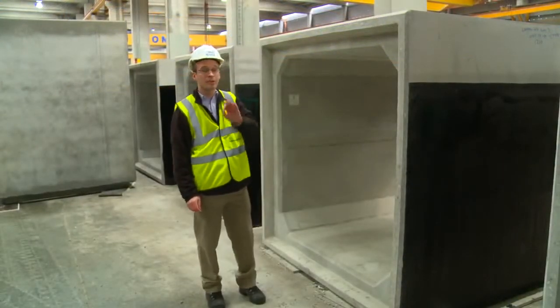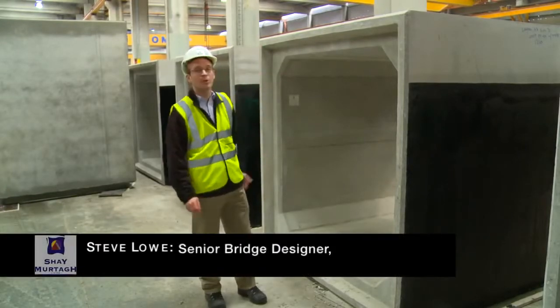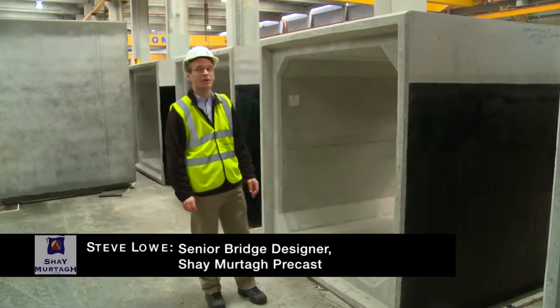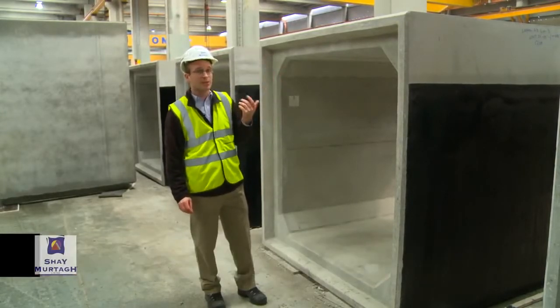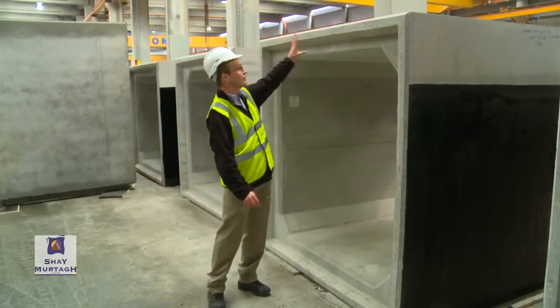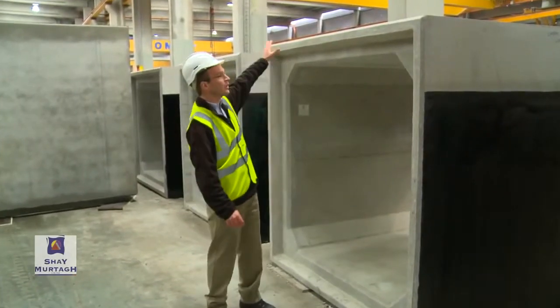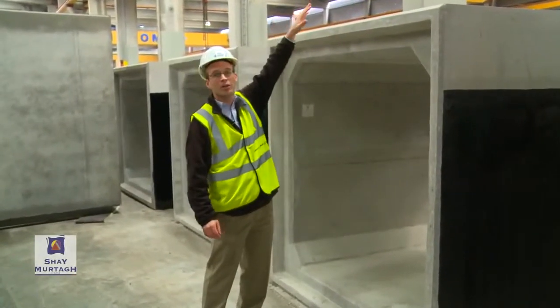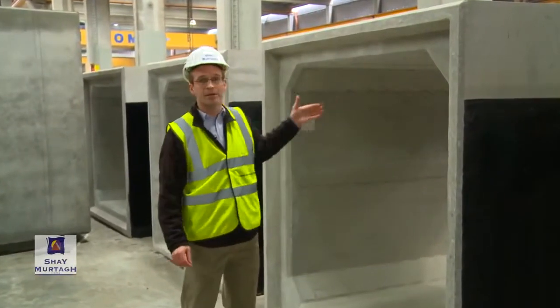Precast concrete box culverts are really rather simple structures, as you may guess by the rather simple cross-section of the culvert itself. The purpose of a box culvert essentially is to allow for a span over this void, so it needs to carry any load that's applied above the culvert over that span.